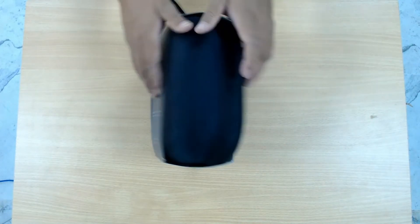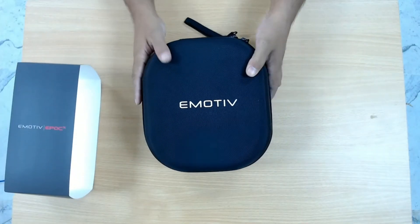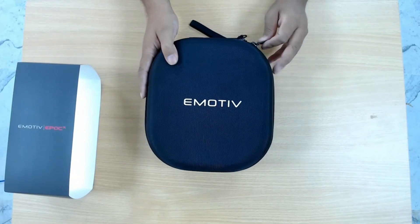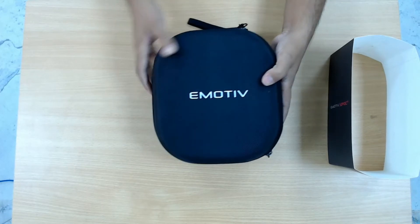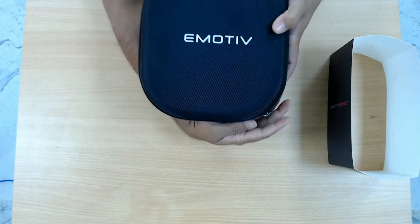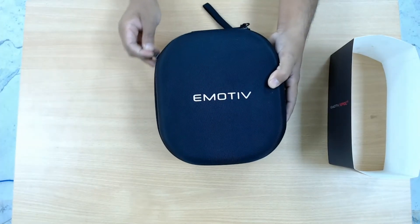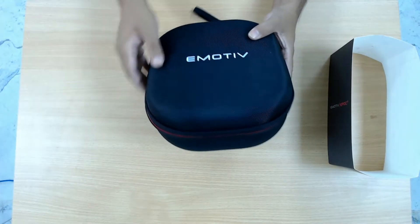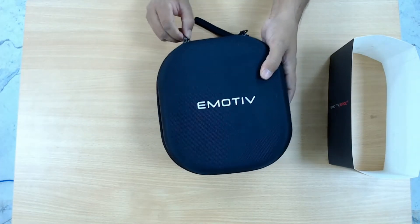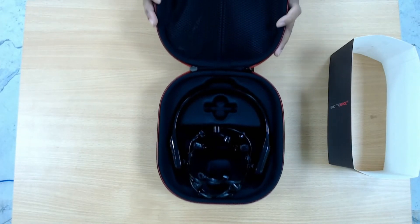Let's start unboxing this device. The lab that we are collaborating with is going to use this device to perform different types of BCI-related research work while experiencing VR. So that is a new paradigm of work and it will be very interesting. There is a small chain around the box — we just undid that. And if we take out this box here...